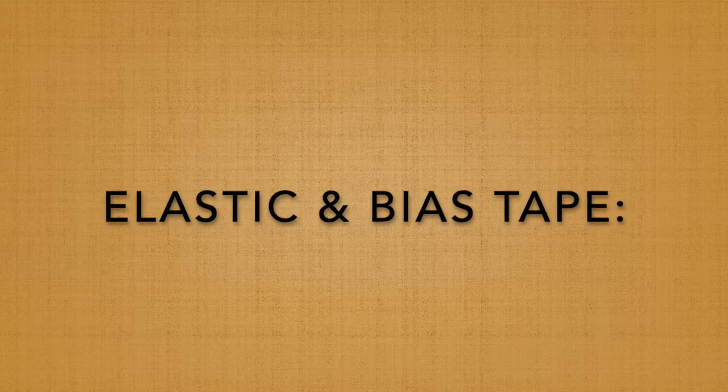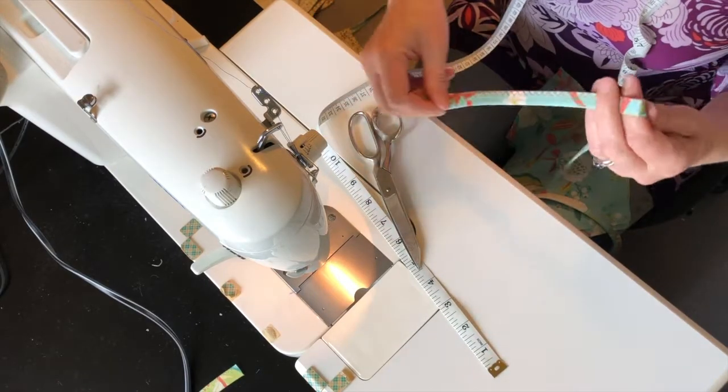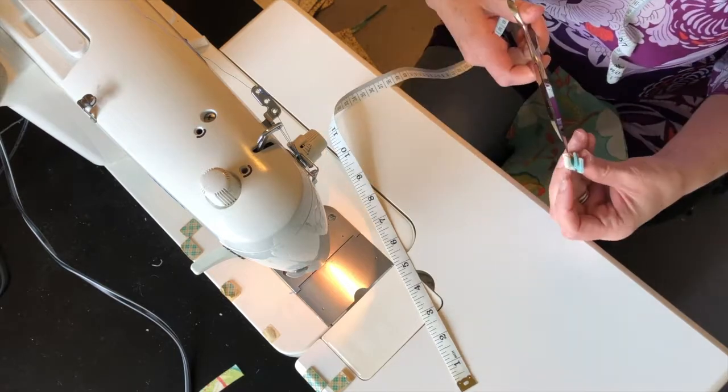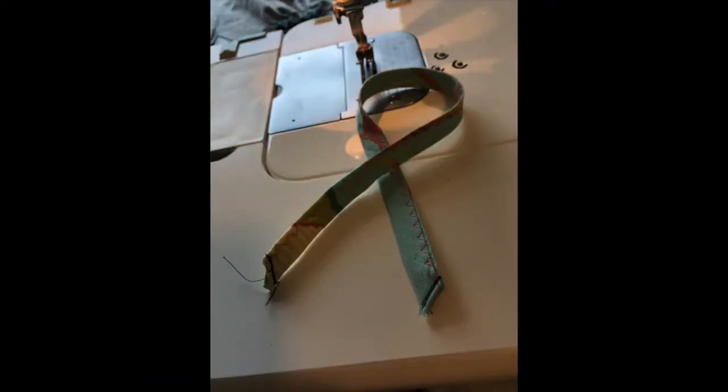First, cut your elastic and bias tape ribbons and get all the ends finished. The elastic pieces should be about two and a half inches long — cut the first one by measuring and then use it to measure all the rest; that saves a lot of time. Same with the bias tape. If you have no elastic, a 13-inch piece of bias tape can fill in.